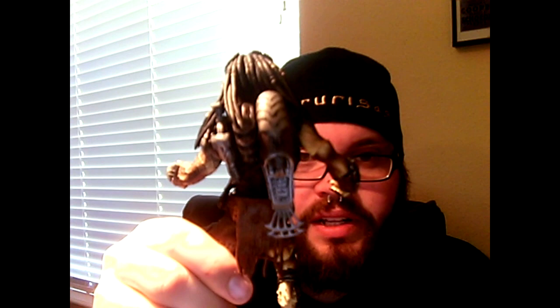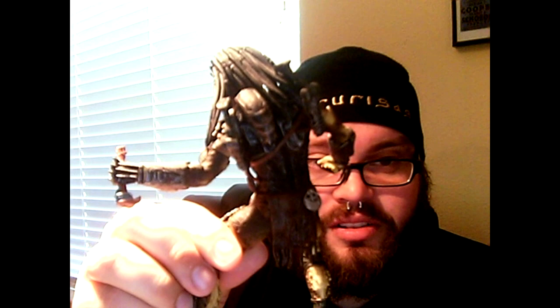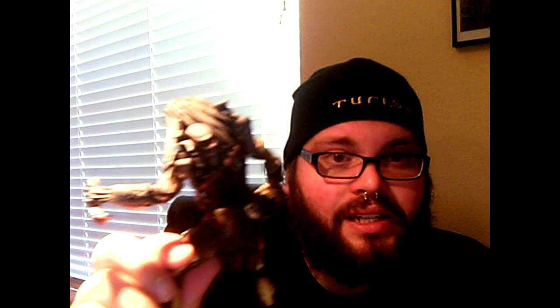Back to the backside of the Predator — we do get one advantage over NECA. NECA's never had a version that will hold the combi staff on his back as far as I remember, but this one does, which is pretty cool. But I bring in my second NECA Wolf Predator here: there is no spot on the figure to house a second plasma caster, nor does it come with a second plasma caster. It's fairly early on in the film that he picks that up, and it's a little disappointing.